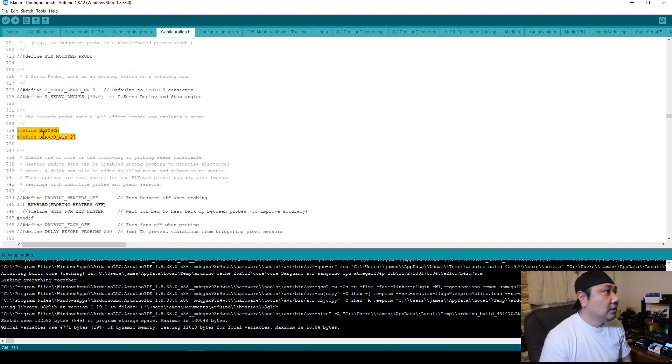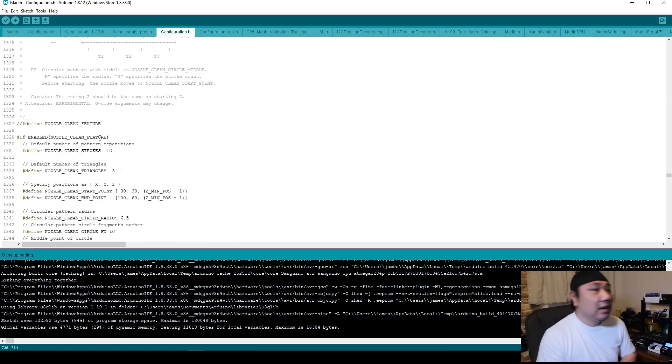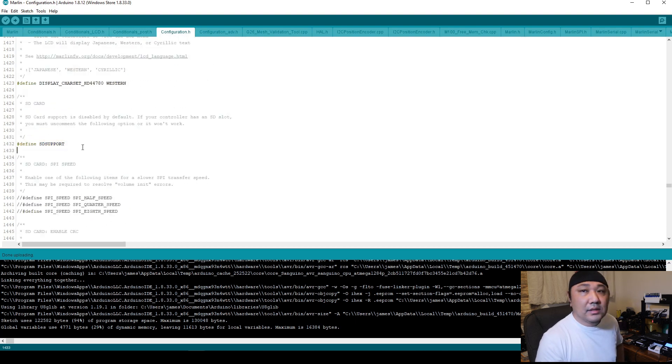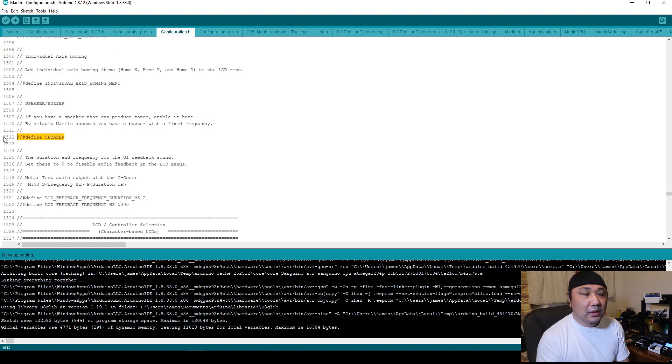You have the BL-Touch defined with the servo pin 27. If you watched my previous video, you'll know that double slashes are comments. You need to define the SD support, which means you're not going to be able to print with your micro SD card unless you have this defined. Once you use something like OctoPrint, you can actually disable this support, and that will free up some space to add other features. You're not going to be using the speaker after you put in the pin-27 board.